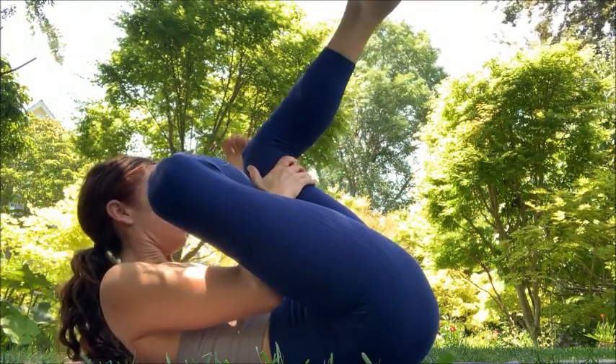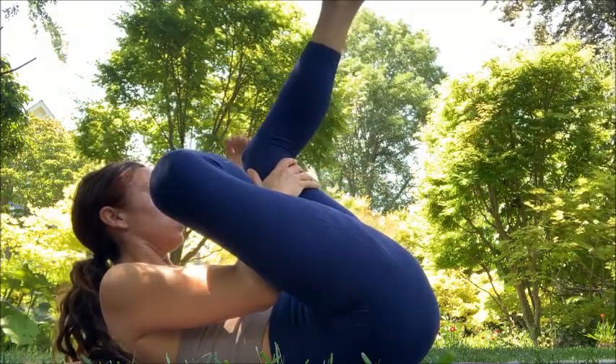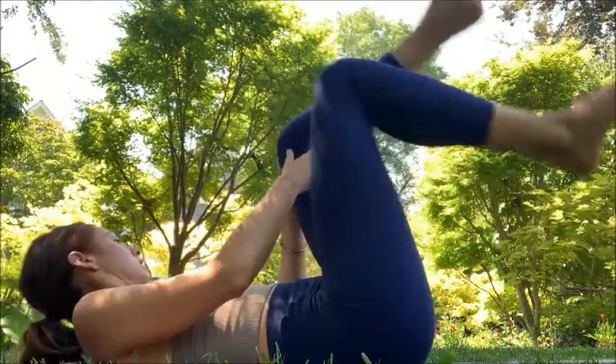Hug in, pull your belly button down, lift your chest up as much as you can. Last one — squeezing up and in. Relax, change sides, other leg on top.